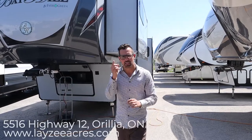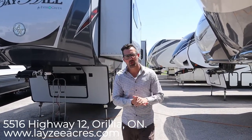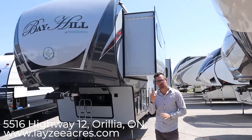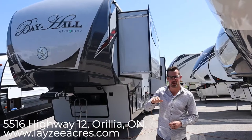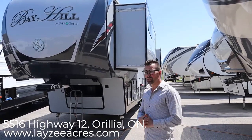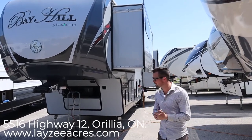Hey guys, I'm Josh from Lazy Acres — thank you for tuning in, we're saving the world one trailer at a time. Today we're going to look at a 2016 Bay Hill 340 RK. It's got three slides, a rear kitchen, comes in right at 13,200 pounds. Pretty killer inside, really nice outside — let's get right at it.